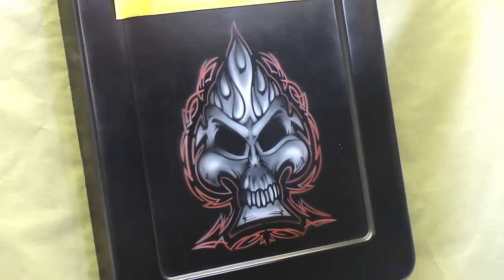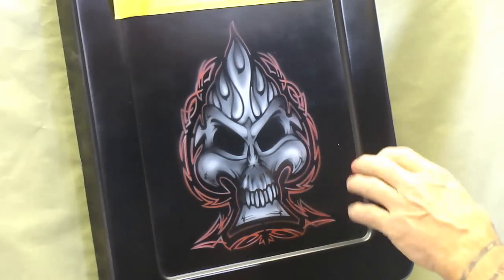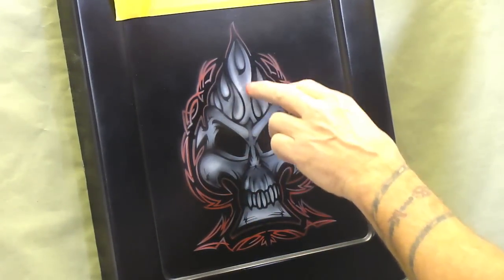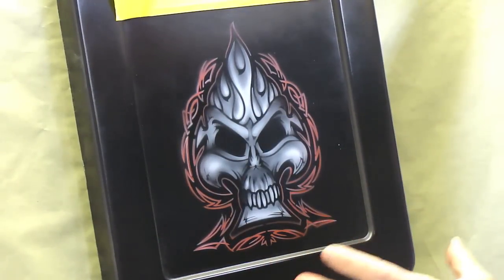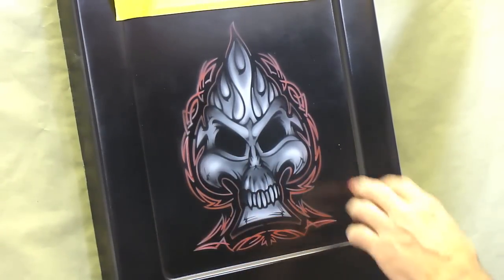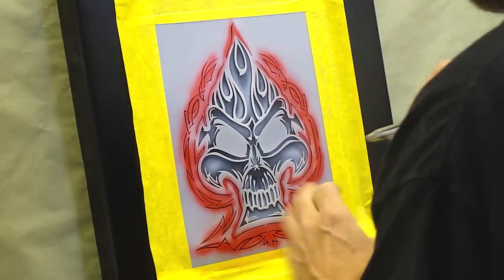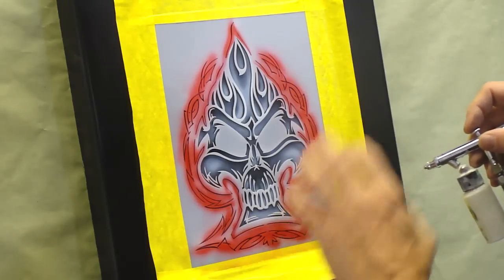Now what I'm going to do is go back in with black and clean up — I've got a little nick right here. I'll clean all this up. Then I'm going to go ahead and freehand a little bit more using the stencil, showing you how to use the stencil as a beginner, and airbrush freehand inside all this here. Then we might add a set of eyeballs, and from that point that's the beginner level. Then we'll advance just a little bit more, do some freehand, and I'll do some flames out around the edges. We're going to throw some candy on it also.